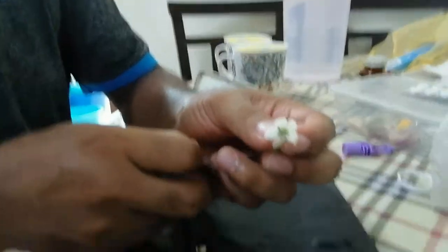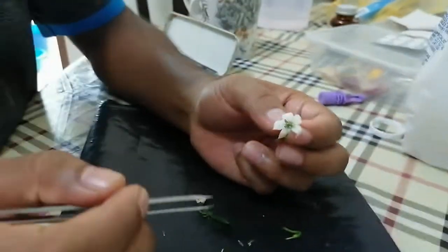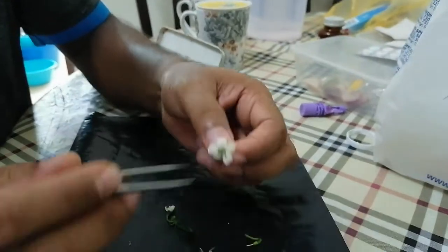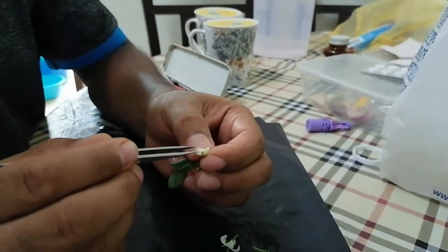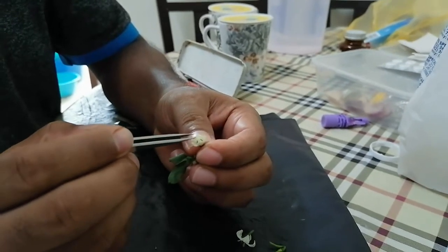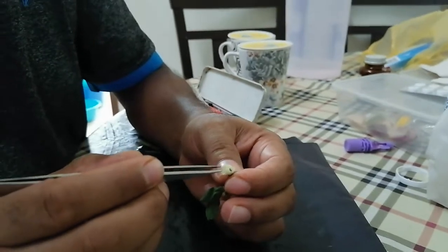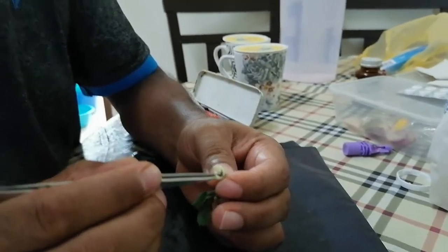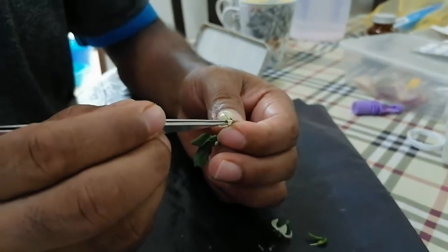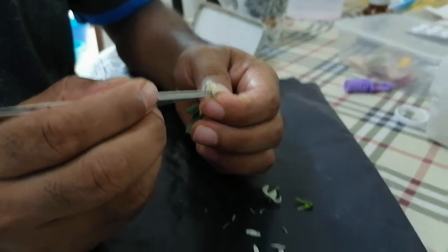They are bisexual and self-pollinated. If you want to do hybridization, before the flower opens, you have to open it manually and remove all the anthers one by one. This is called emasculation. When plucking the anthers, you have to be careful not to hurt the stigma.